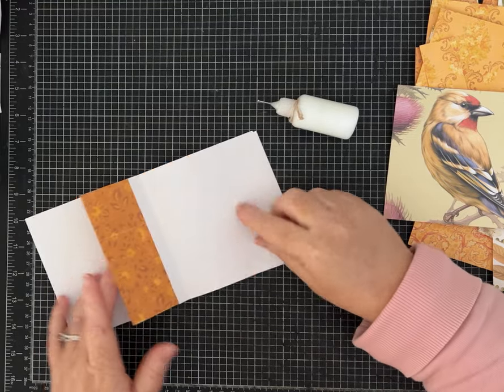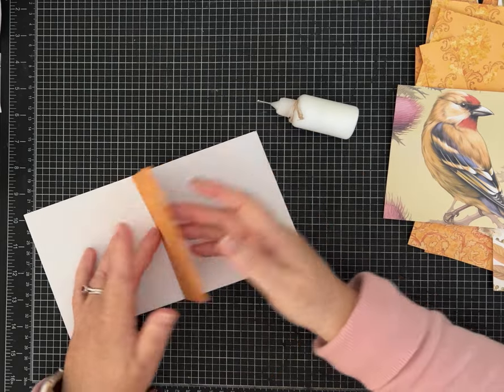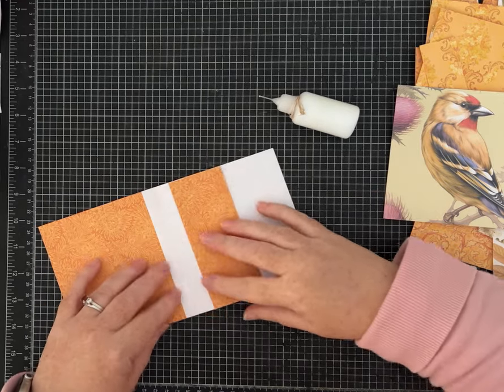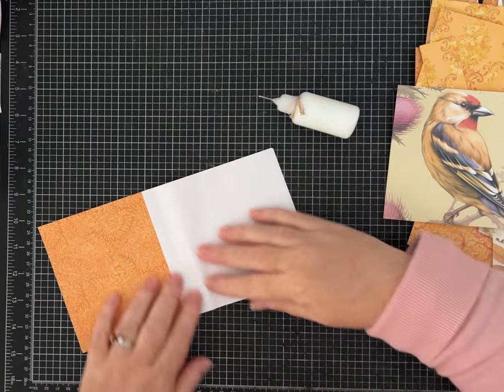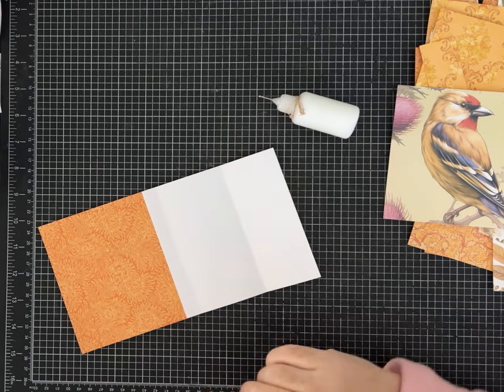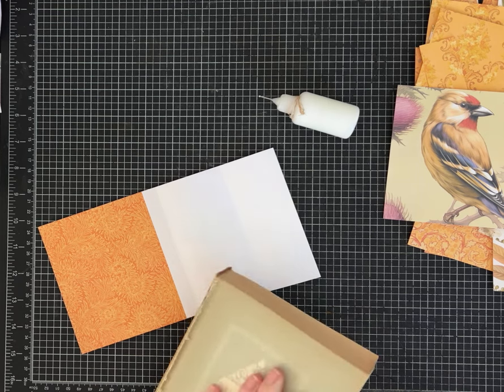Now here you have choices. I think I'm going to leave this one as a flip open page, and then this one I'm going to glue as a pocket. Before I glue, I need to decide: do I want to layer or cover up some of this white? I think I do, so I'm going to grab some book page.